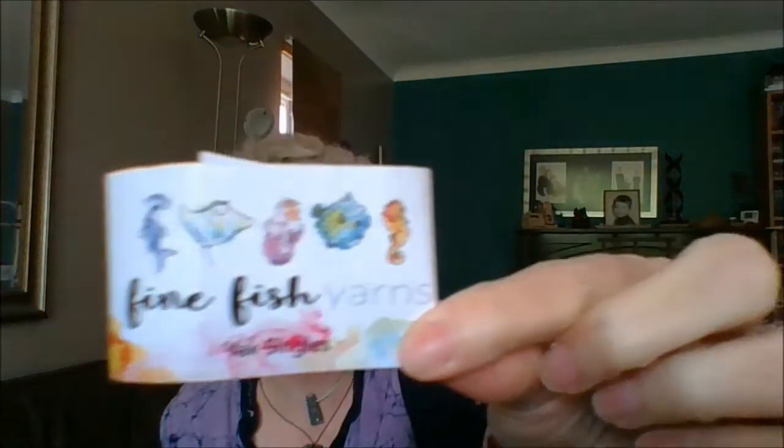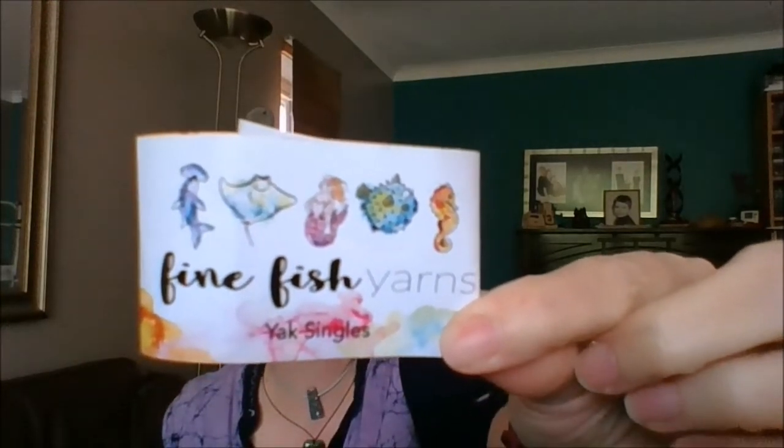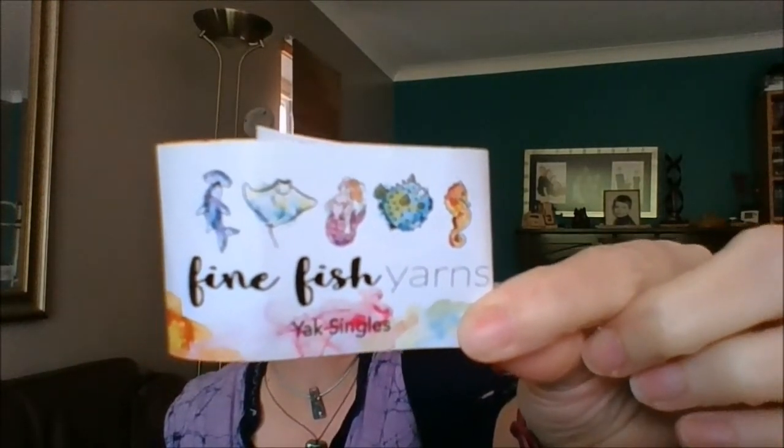Golden Willow — this is a pattern by Leslie Comstock and it involves lots and lots of different types of brioche. I'm using the most gorgeous yarns — Fine Fish Yarns, and it's yak: 65% merino, 20% silk and 15% yak. It's soft as kittens. It is amazing. I had done the first section — I'll find the needle. It's not much bigger to be honest.